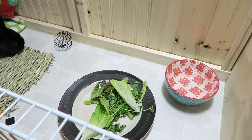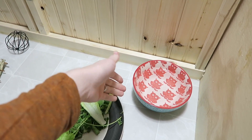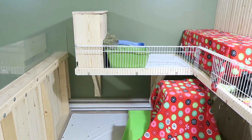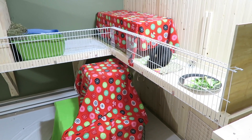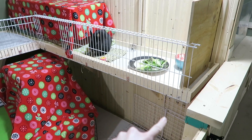Right over in the corner here we have her water dish. These are some new water dishes that I got and I think they're super cute. Let me give an overall look at this cage so that you can really grasp where everything is.